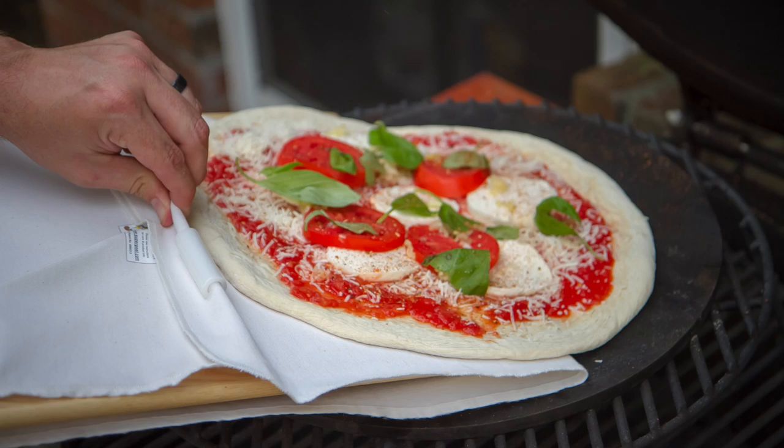Hey guys, it's Steve. So I have a product review for you today. We're going to be checking out the Super Peel. If you like to make homemade pizzas, you're going to be stoked on this awesome little pizza accessory. Let's go ahead and get started.